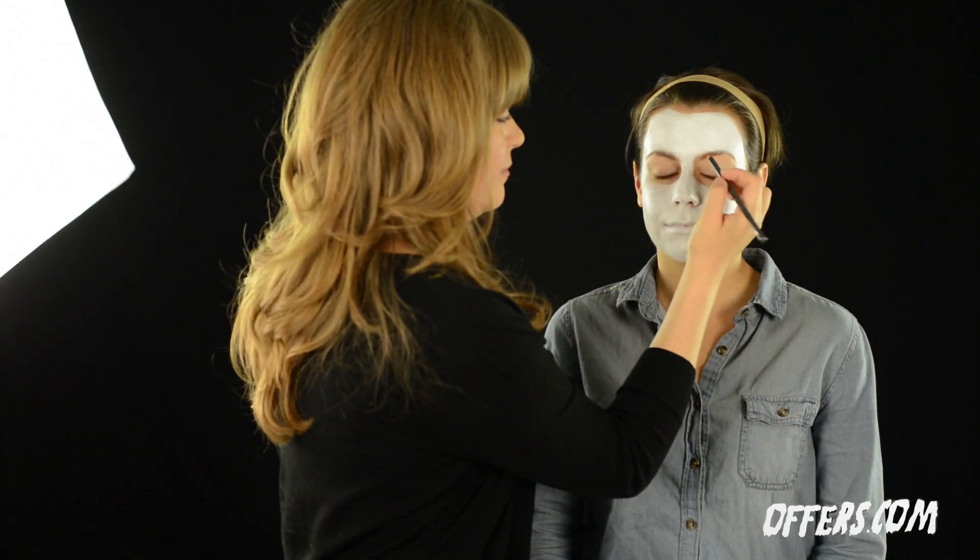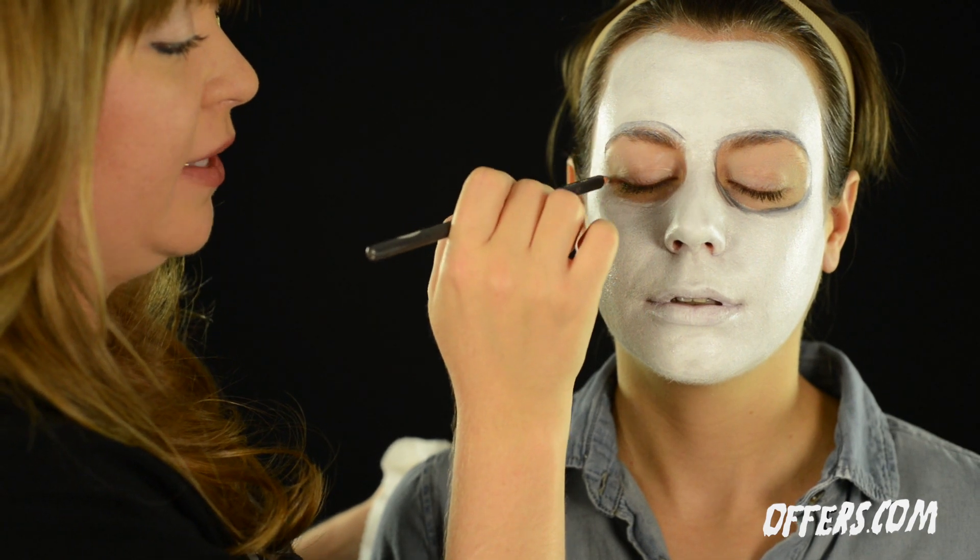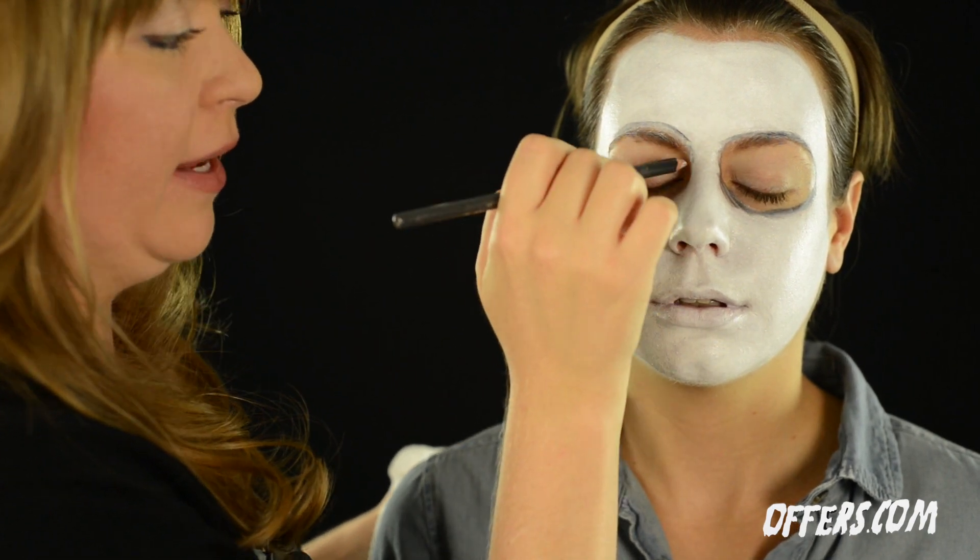Next, we're going to draw a circle around each of Ada's eyes with an eye pencil. Don't worry if it blends in — you simply want the circles around the eyes as a guide when you begin applying more color.